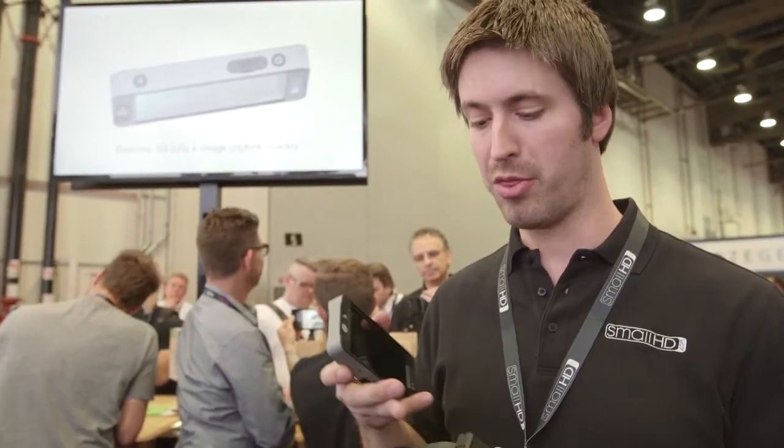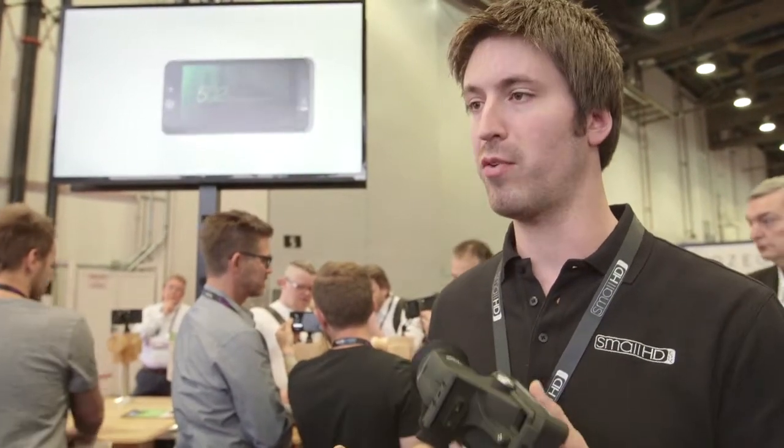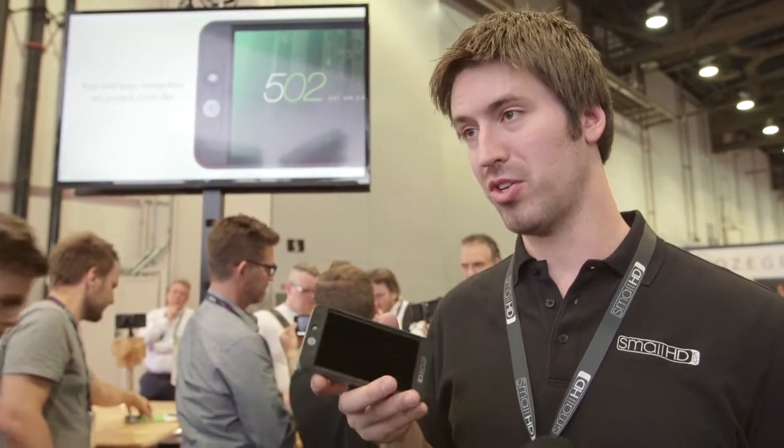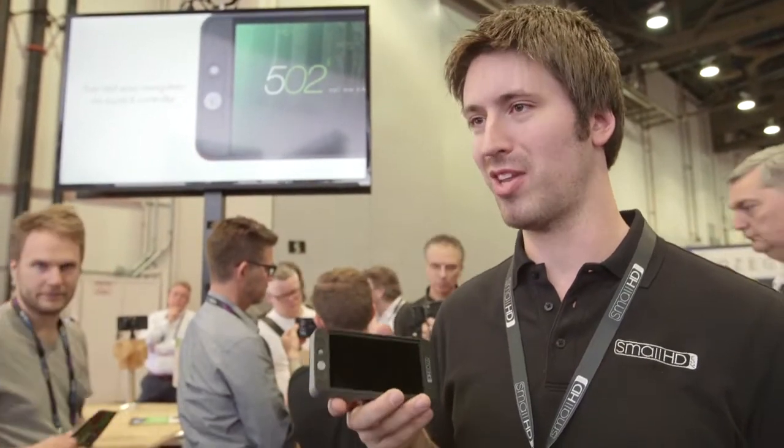Those are the kind of features found in our higher-end $2,000 products, but this is a $1,199 product. It's only $300 more to add the SideFinder, so the SideFinder bundle is $1,499. This product is actually shipping now — we announced and shipped at the same time, which was our goal. The SideFinder is coming this summer; we're shooting for June.